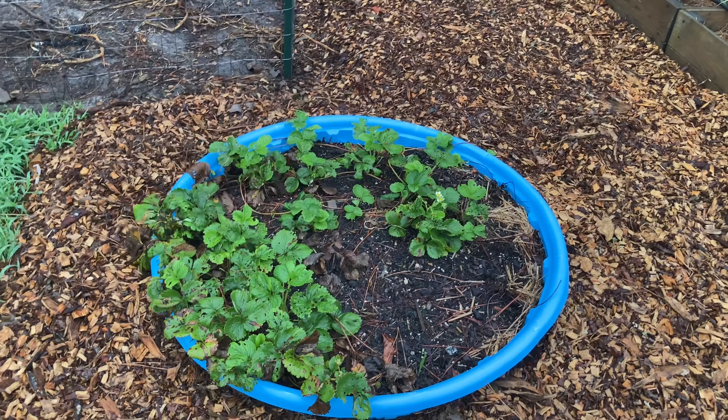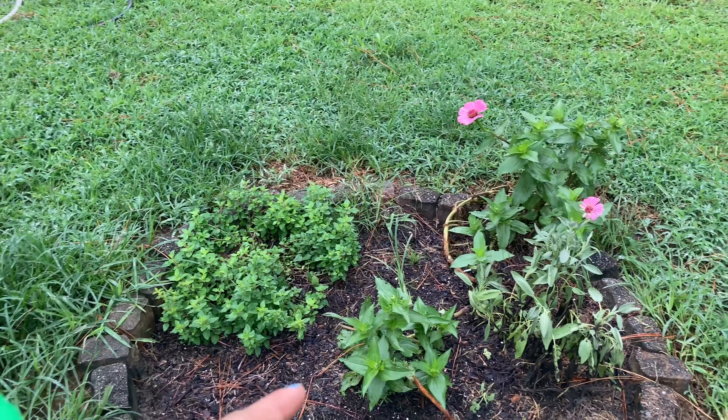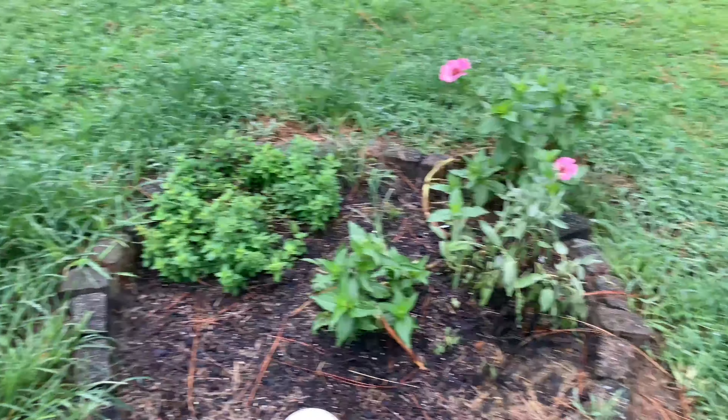Strawberries did not do that great for me this year, but maybe next year we'll have some better ones. This is my oregano, and then some zinnias and some sage. Everything else in this bed is kind of sad — I need to weed it.